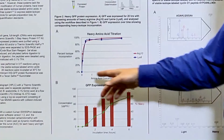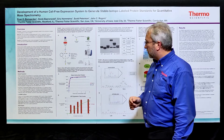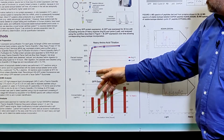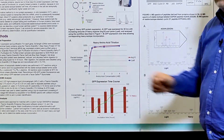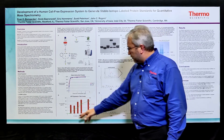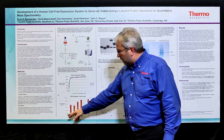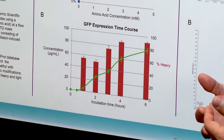Shown in Figure 2, we did a titration experiment with heavy amino acids — in this case arginine and lysine, though we've also done it with several other amino acids. We found that after 24 hours, one millimolar arginine or lysine was sufficient to incorporate more than 95 percent heavy isotope-labeled amino acid. In the bottom panel, we followed the expression of green fluorescent protein over a period of 6 hours. At the beginning of the experiment there's very little protein, but as it progresses over that 6-hour period, we synthesized about 80 micrograms per ml. In a typical reaction, you would make 1 to 10 micrograms of protein.